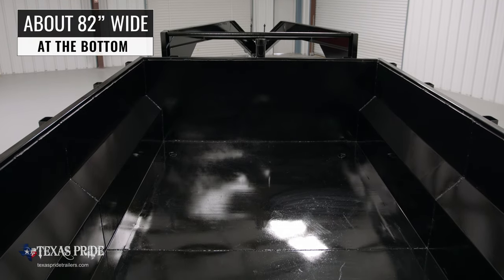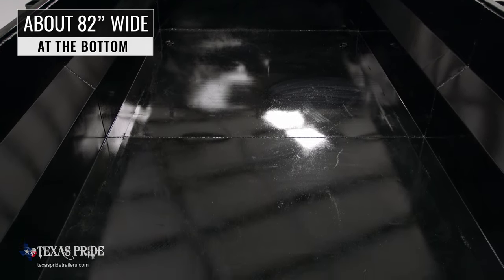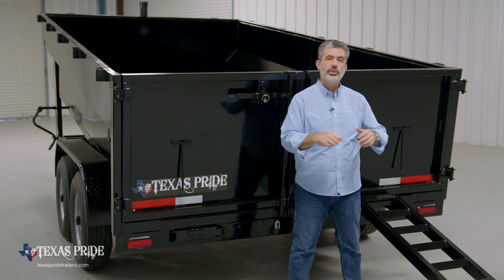The inside bed width of this model at the bottom is about 82 inches wide. Also standard on this model are four D-rings welded solidly onto the floor, allowing you to secure any equipment you transport in your trailer.